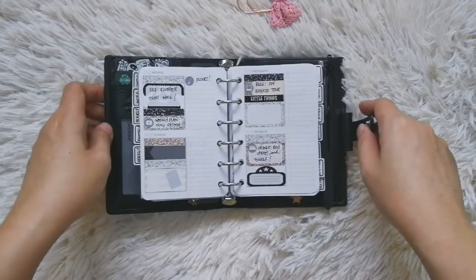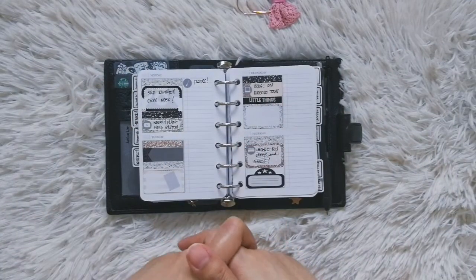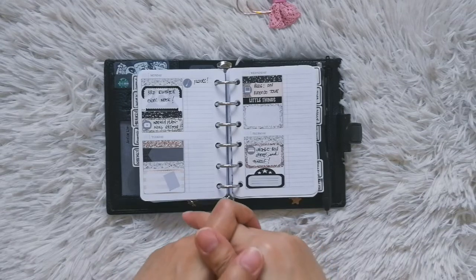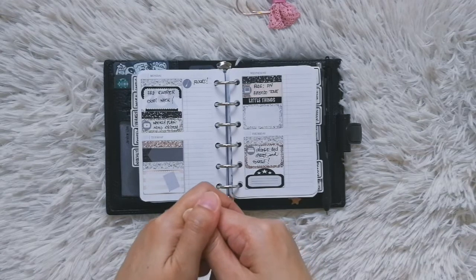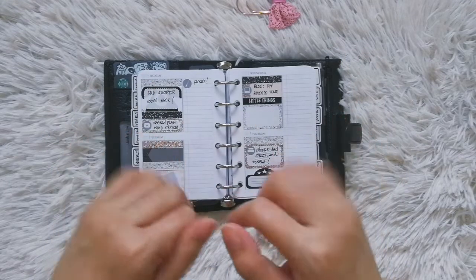So there you go — that's my weekly planning process. I hope you enjoyed this video and got some tips that can help you with your own weekly planning. If you have any questions, please type them down below and I'll try to get back to you as soon as I can. Thanks for watching, guys. Bye!